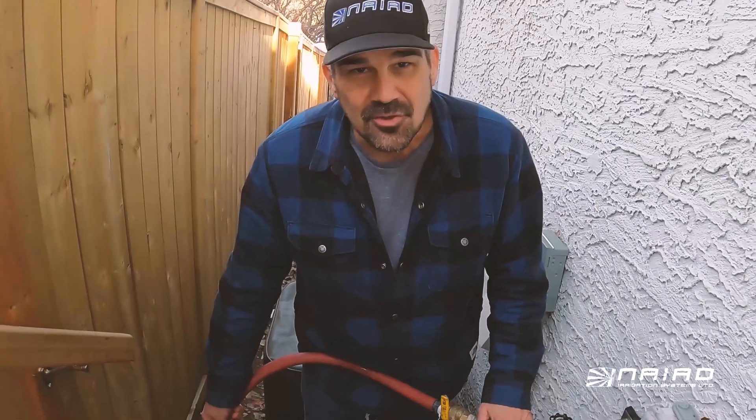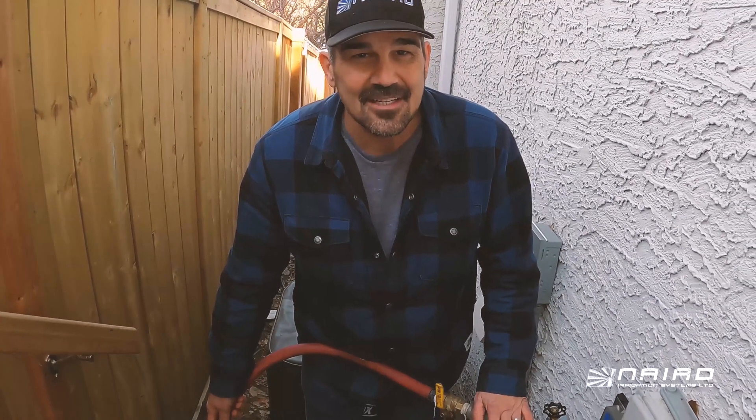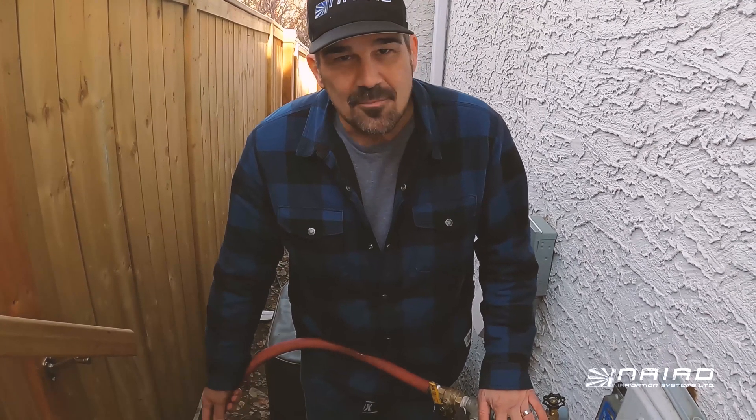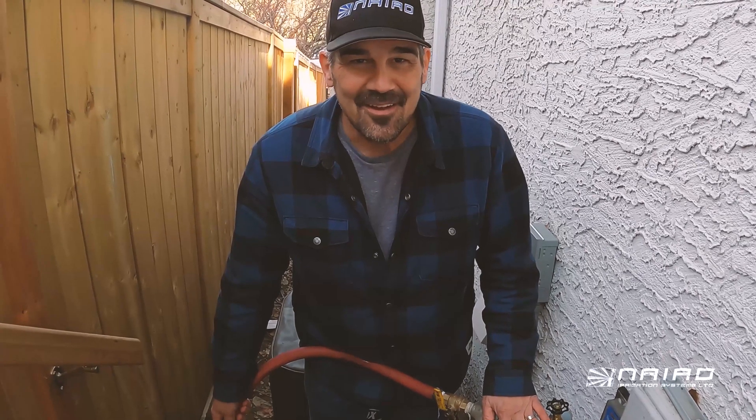The key point is when you're doing a flow test, you've got to do it at the proper dynamic pressure. So if you're using heads that need 40 psi, lower the pressure to 40 psi before you start doing the flow test. Thank you for your time. Have a wonderful day.